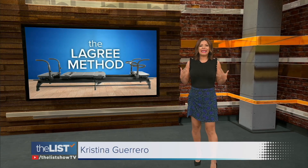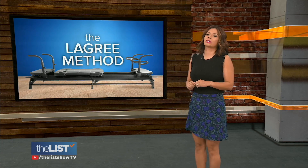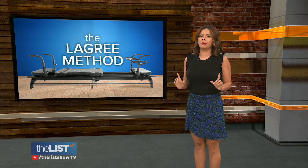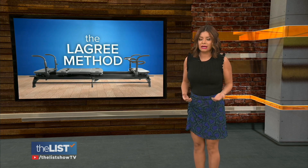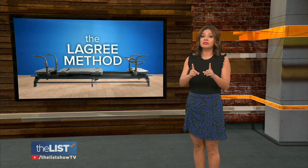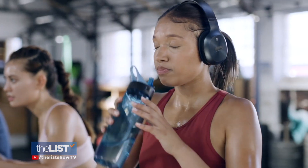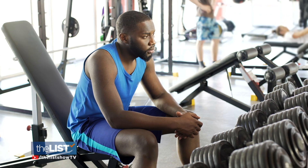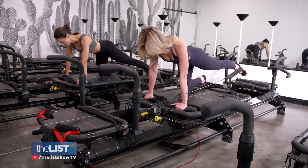If you're ready to get into shape this coming spring, we have a workout that could help get it done. A high energy hybrid combining cardio and bodybuilding, the Lagree method will tone you to your core. If you're stuck in a rut with your current workout plan, it might be time to try a Lagree class.